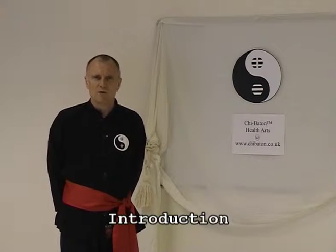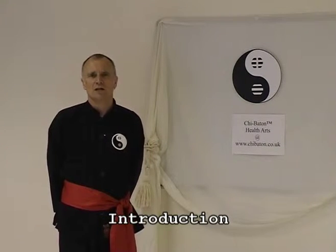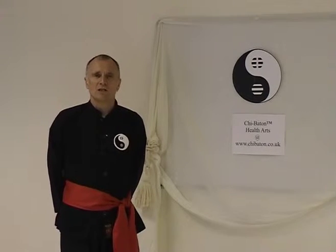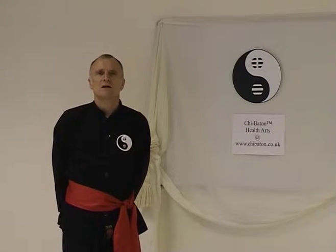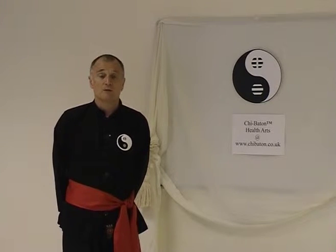Hello, my name is Barry Wesley and I am the inventor of the Chi Batten Yoga exercise system. The DVD you're about to see is the second in the series, and I've made this because it's particularly useful for those with limited mobility. But of course it's a good workout for anyone.